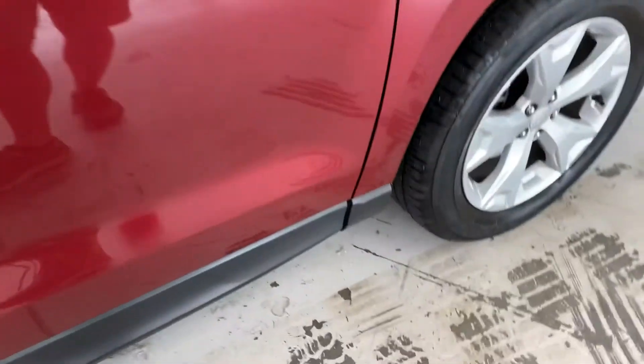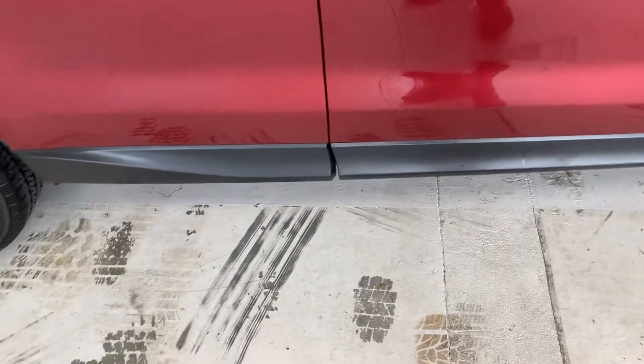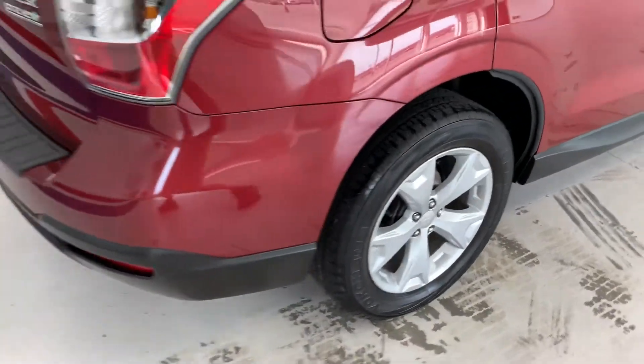Continuing back to the side, Subaru does run this black molding along most of the sides of their Foresters. It does help with keeping chips and damage to a minimum on the lower section of the car, especially when rocks and things like that get thrown up off the road.